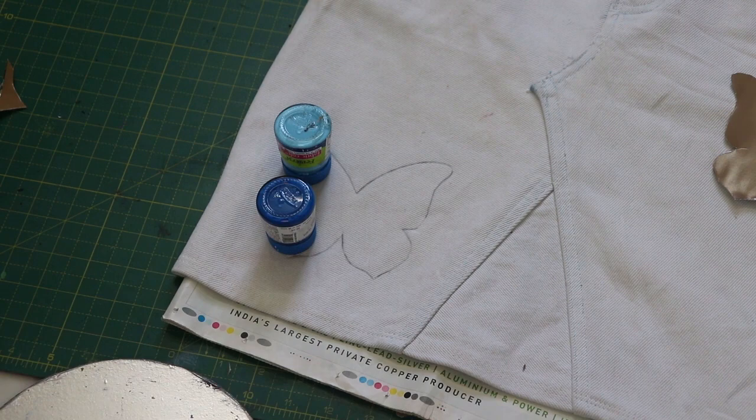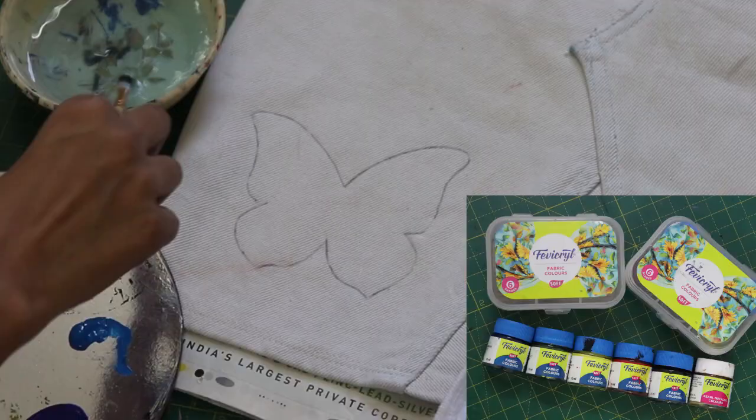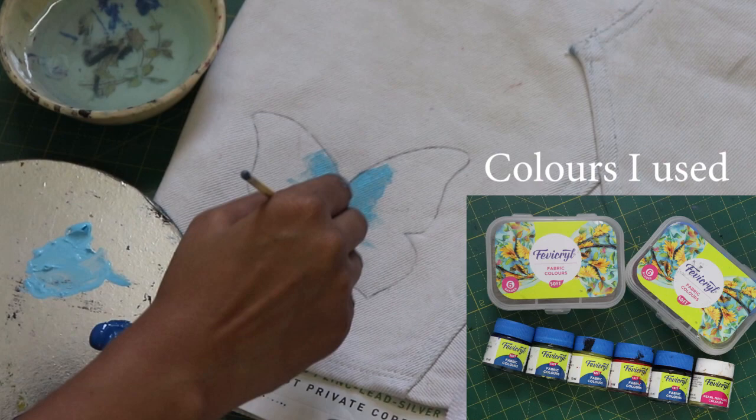Take your colors, brush, water, tissue, and all the stuff, and let's get started. I'm going to stick to the blue shades — you can choose whichever you want.